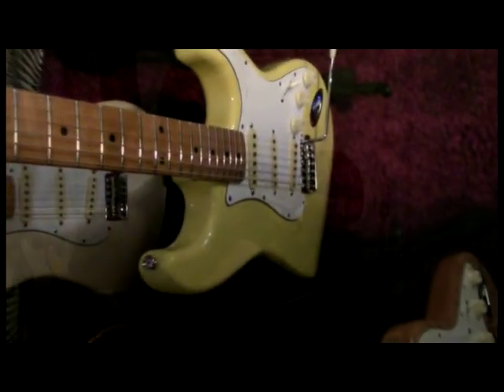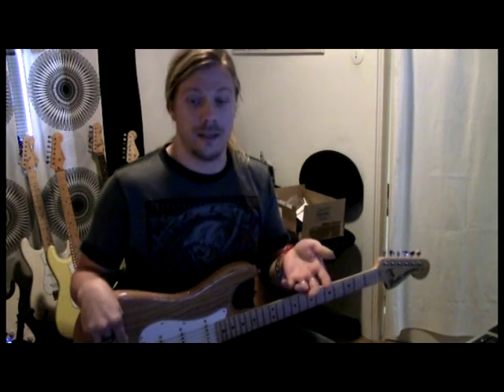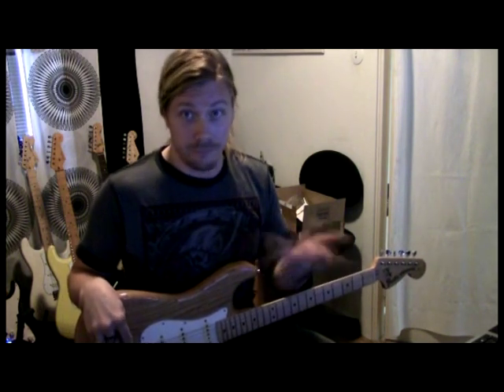So, the things I'm gonna show you now, that's very much what Yngwie does and things that I copied. Because it sounds really great, and I wanna sound great, so why not learn from the bastard? Alright, here we go. Here's the first one.